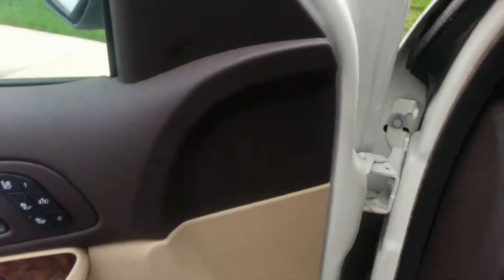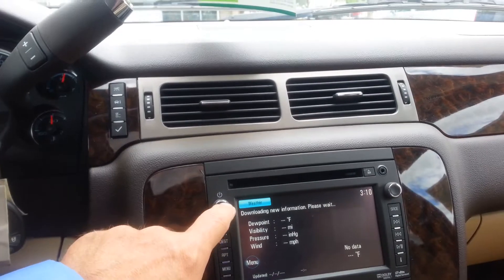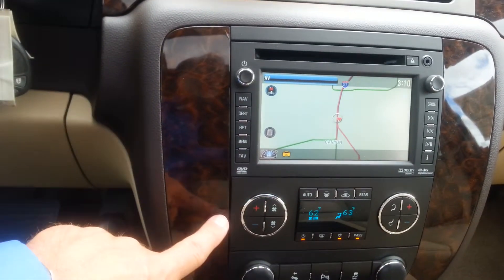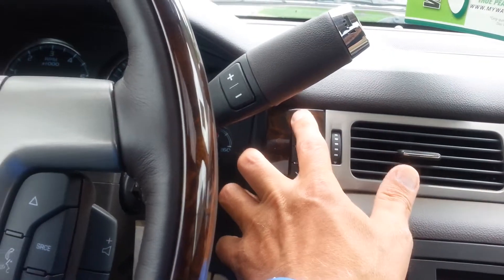This is an all-wheel drive Denali — you don't have the four-wheel drive component here, it's in all-wheel drive all the time. Here's navigation right here. This is the dual climate control, rear climate control. This is your driver information center here.